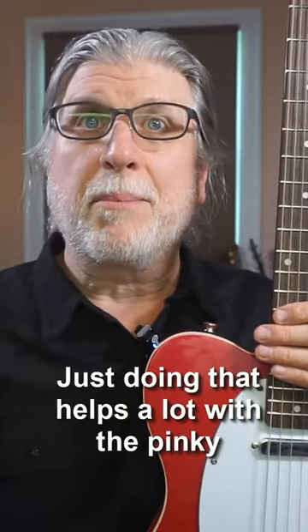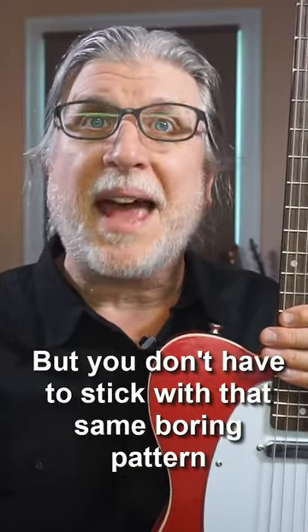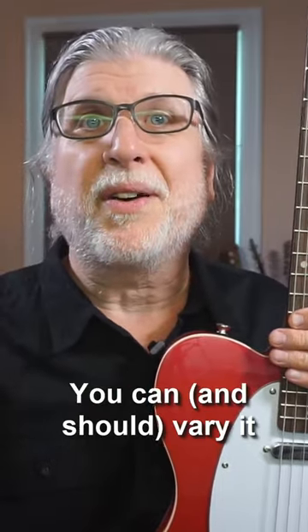Just doing that helps a lot with the pinky, but you don't have to stick with that same boring pattern. You can vary it.